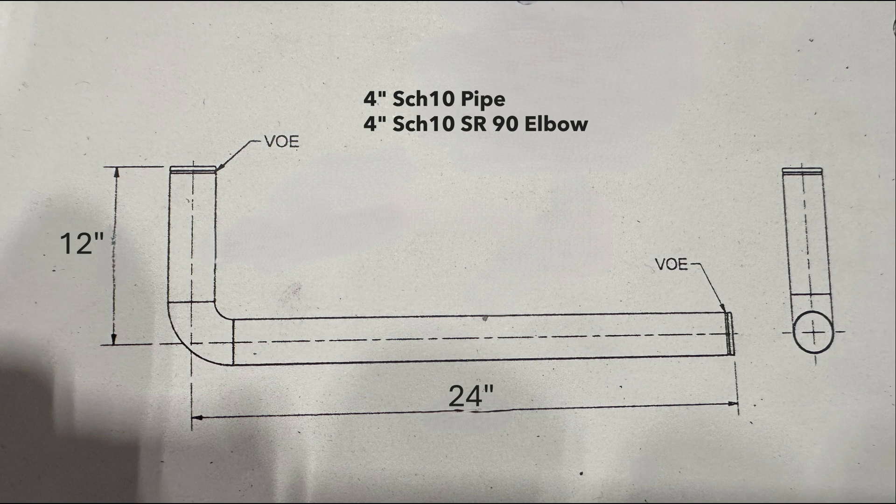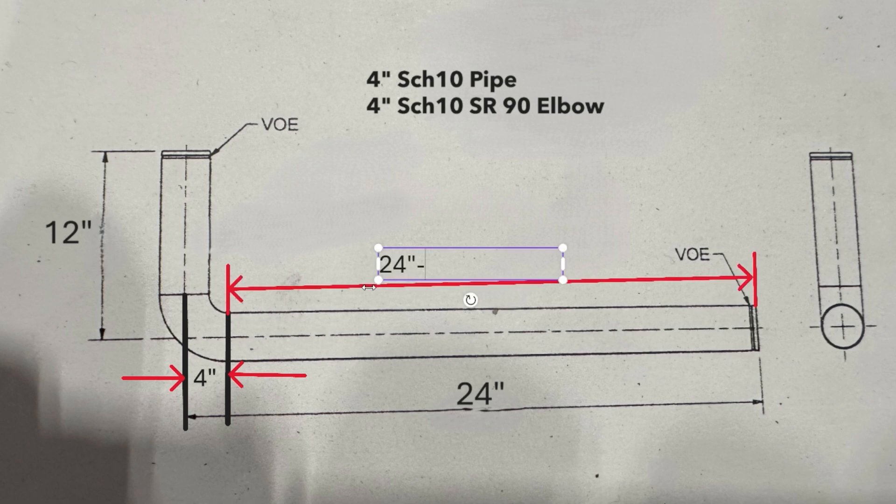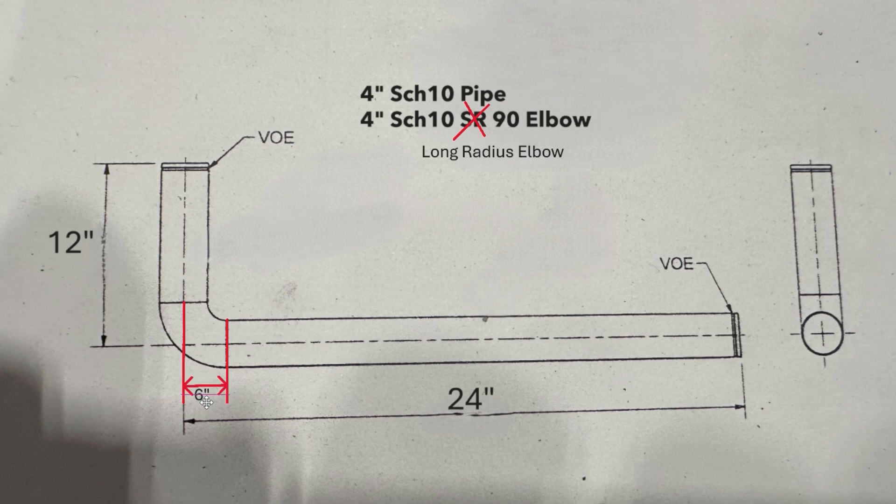Let me show you how to calculate pipe cut length with a sample. Looking at the drawing, the length from the elbow center to one pipe end is 24 inches, and the other side is 12 inches. The pipe is 4-inch Schedule 10. The elbow is a 4-inch short radius, not long radius, so the elbow center-to-end length is 4 inches. Therefore, the pipe cut length is 24 minus 4, which equals 20 inches. If it were a long radius elbow, the center-to-end is 6 inches, making the pipe cut length 24 minus 6, which is 18 inches.